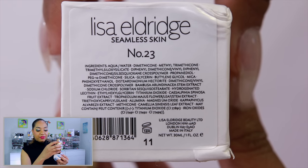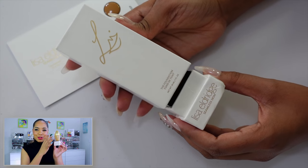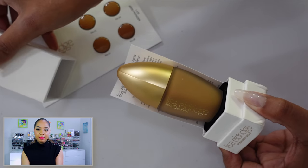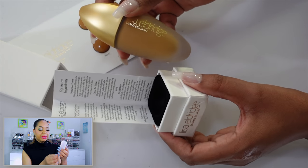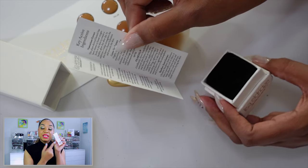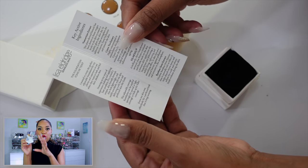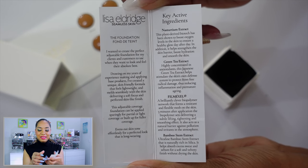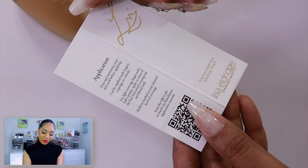Inside, the foundation sits on a little black velvet insert — really cute. There's also a product pamphlet with ingredient details and application tips, and a QR code on the back that you can scan to pull up a video where Lisa talks about the product and application. I think this is really handy and well done. I really like the packaging so far.